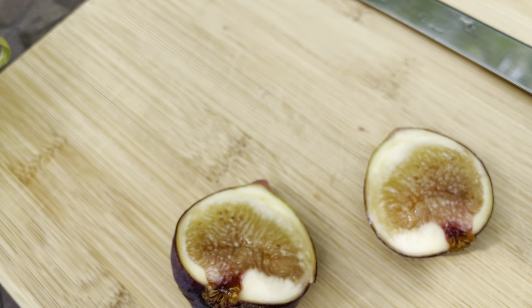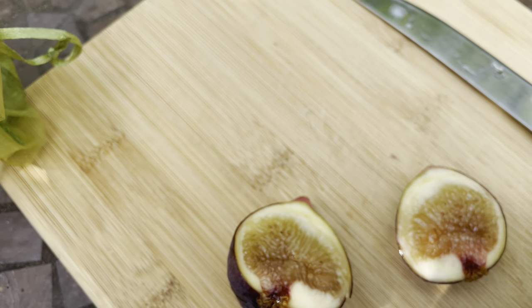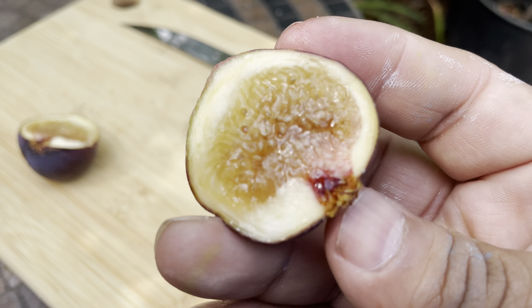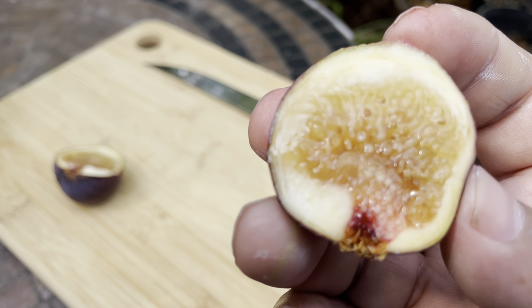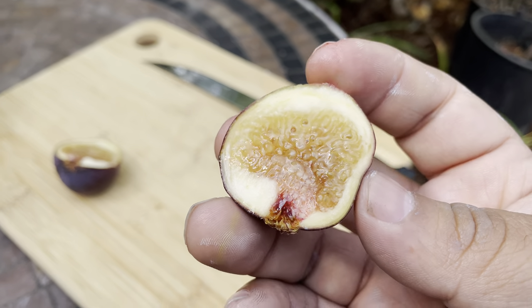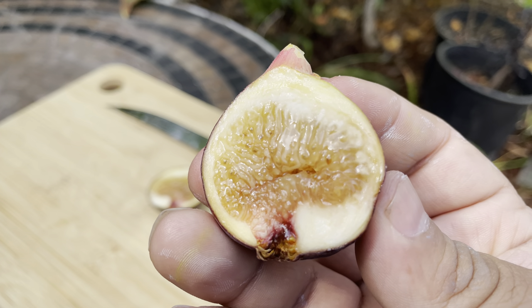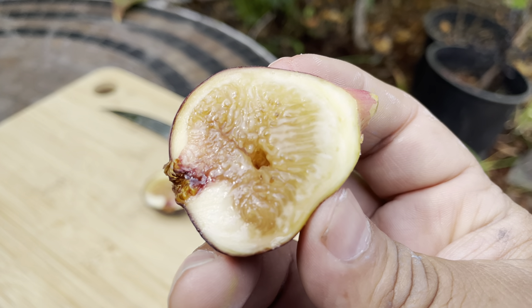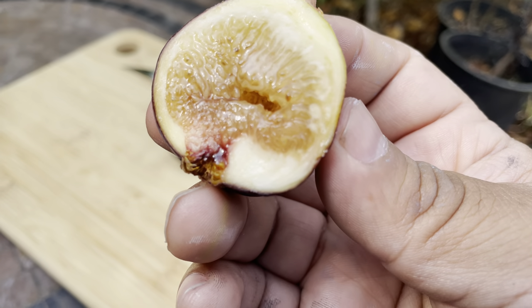All right, so here's what it looks like on the inside. Let me focus in better — it's syrup! Wow. Let me get the bigger half so we can get a better look. It's just oozing, oozing the syrup — look at that. Very nice, very very nice.